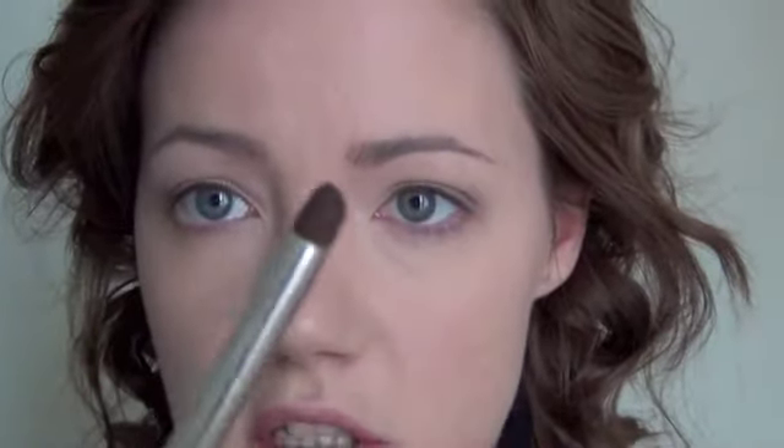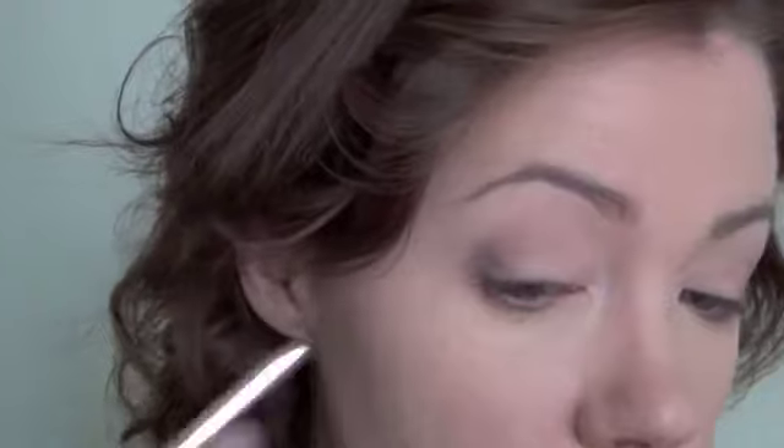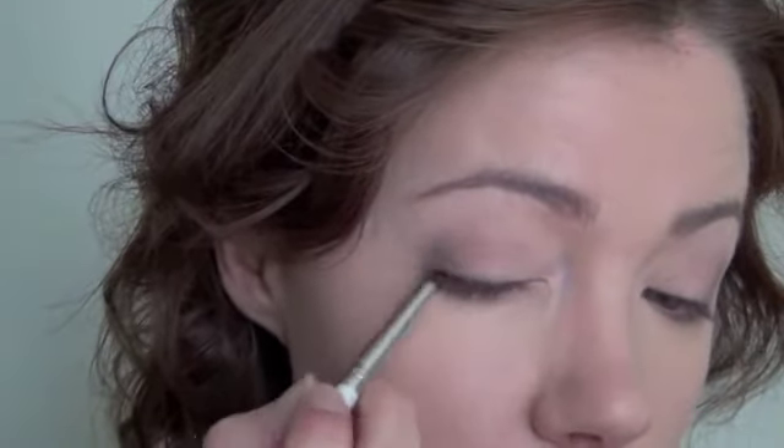Now I'm going to take a pencil brush — this one is from e.l.f. — and that's the same Mystery color. I'm going to trace it along the outer two thirds of the lash line, and on the outer third of the lower lash line.